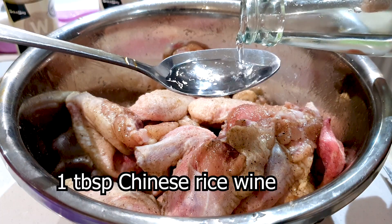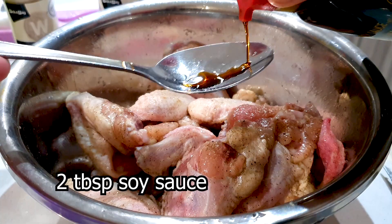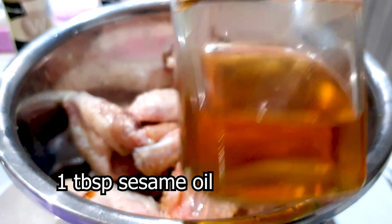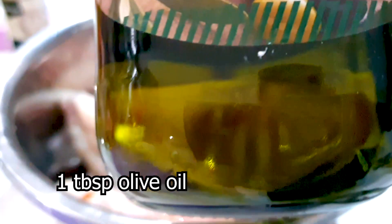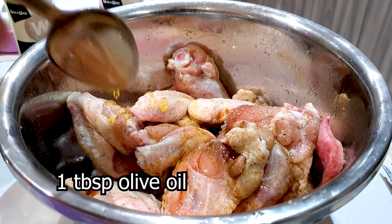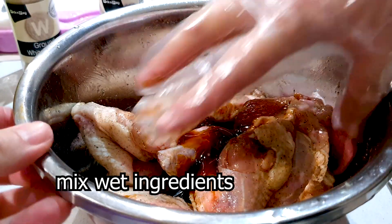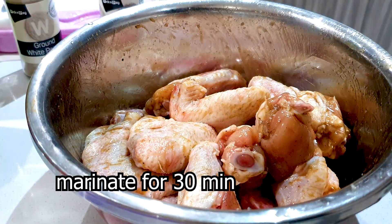Now we're adding our wet ingredients. Here I've got 1 tablespoon of Chinese rice wine, and I'm adding in 2 tablespoons of soy sauce, 1 tablespoon of sesame oil, 1 tablespoon of olive oil, and finally 1 tablespoon of oyster sauce. These are the main ingredients that we marinate our chicken wings with. We'll give that a quick mix for 5 minutes and then let it marinate for 30 minutes.